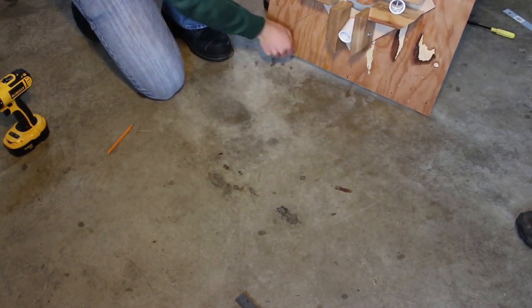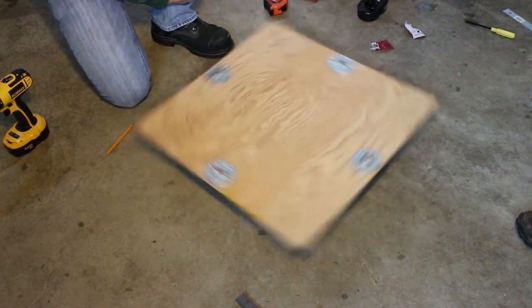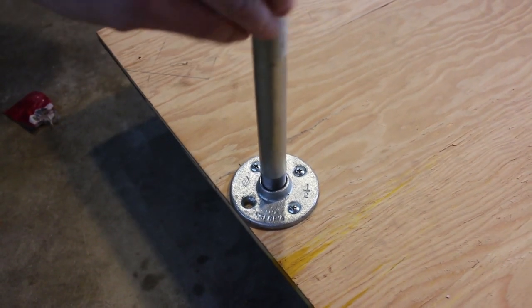Now we had a much bigger platform to work with, and it spins really smoothly. Next we screwed in 12 inch pipe nipples.